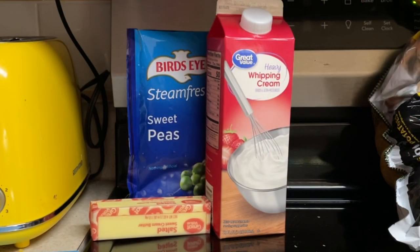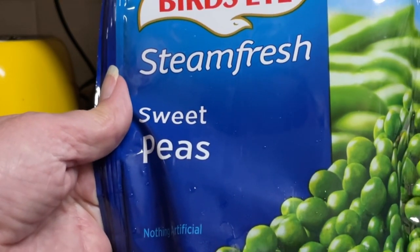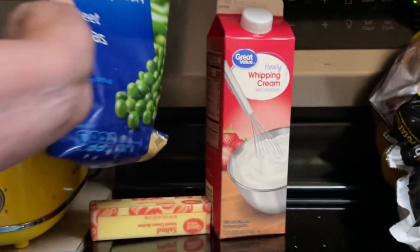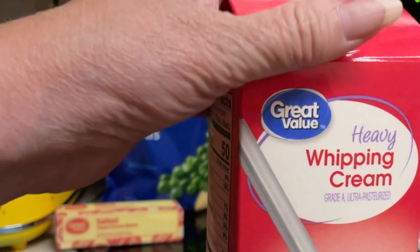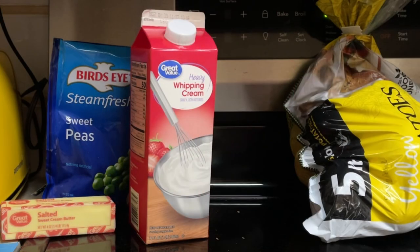And what goes into the mushy peas? 12 ounces of fresh English peas — I have a 10-ounce bag of steamed fresh sweet peas, that will have to work. One-fourth cup of salted butter, two tablespoons of whipping cream, and salt and pepper. So let's begin.